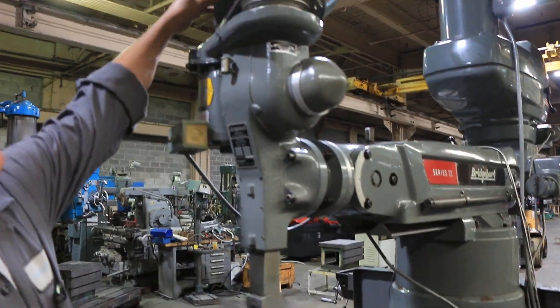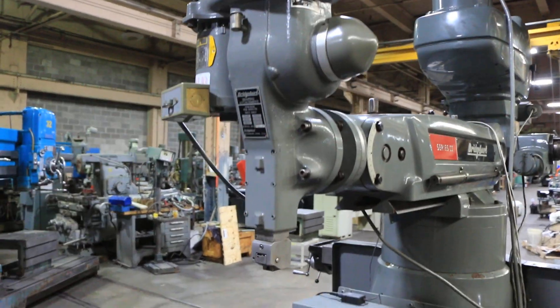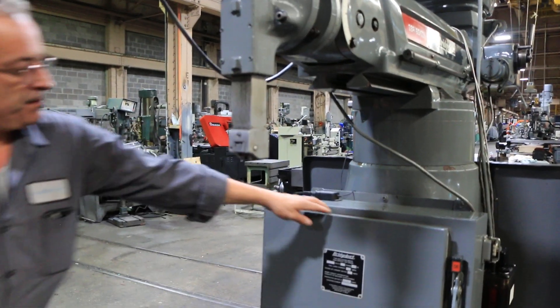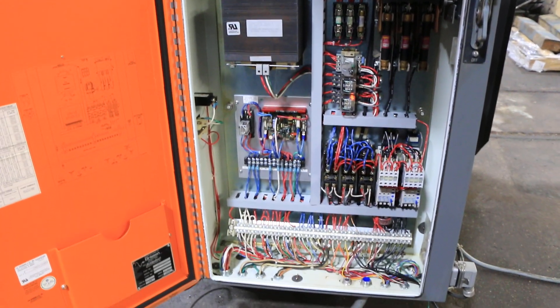The machine has box ways, an 11 by 58 table, 30 inches of X travel, 15 inches of cross, and 16 inches of knee. The ram travels in and out 16 inches. The quill travels five inches. That's your electrical cabinet — as you can see, it's like new.